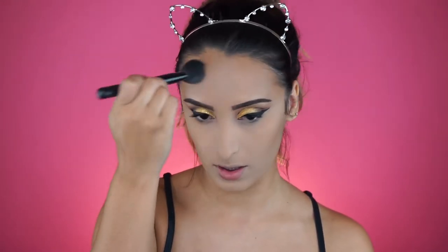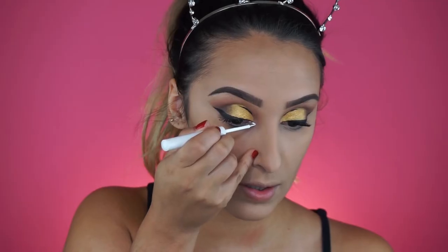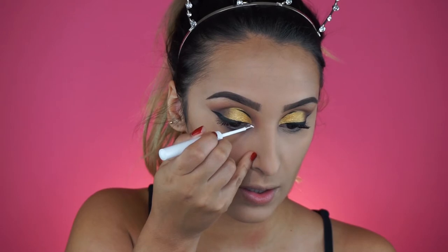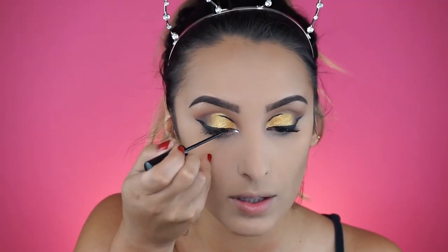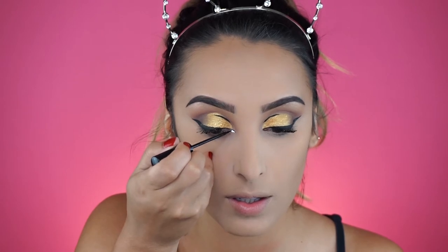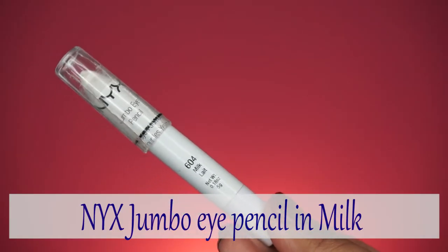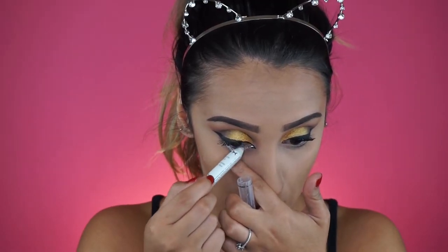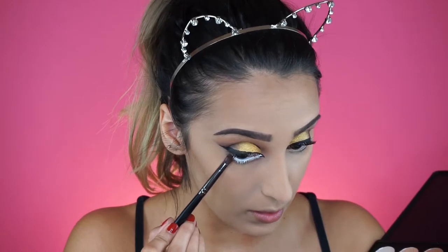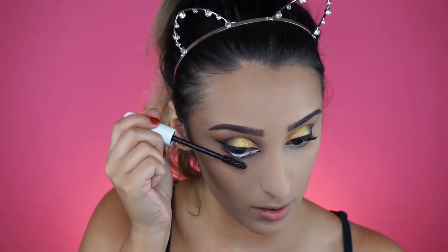I'm using the white liquid liner from NYX to accentuate the inner corner, which makes eyes look bigger and more cartoonish. Then lining that with the black liner, and to make eyes look even bigger I'm using the NYX jumbo eye pencil in milk, then darkening the edges to have that cartoonish contrast.